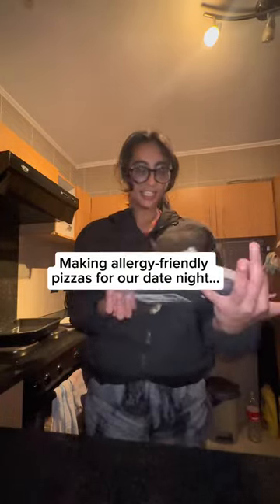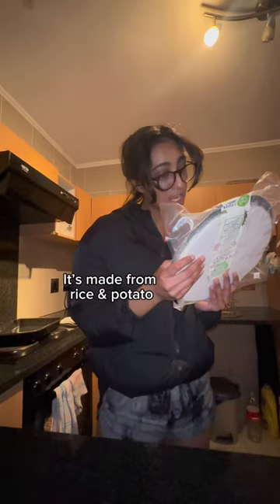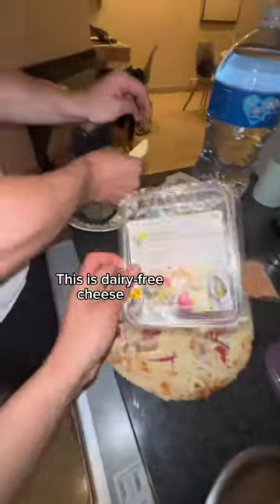We're making allergy-friendly pizzas. It's a gluten-free base, made from rice and potato. This is dairy-free cheese.